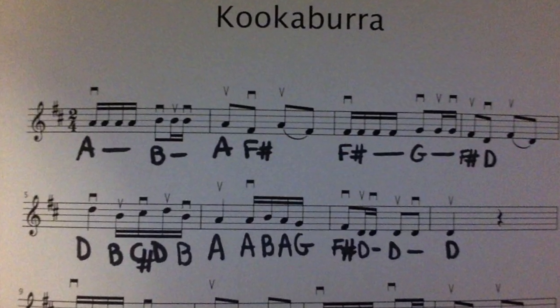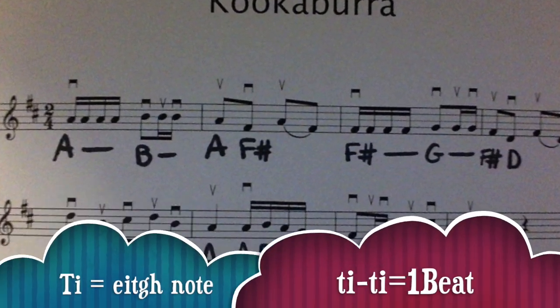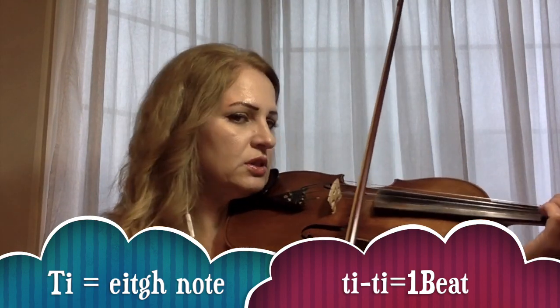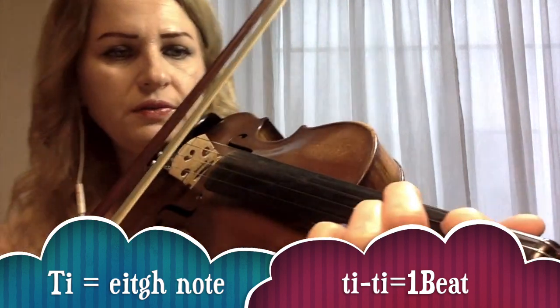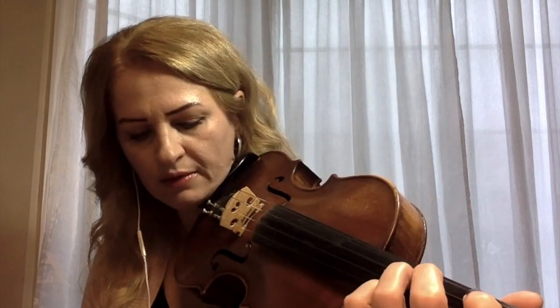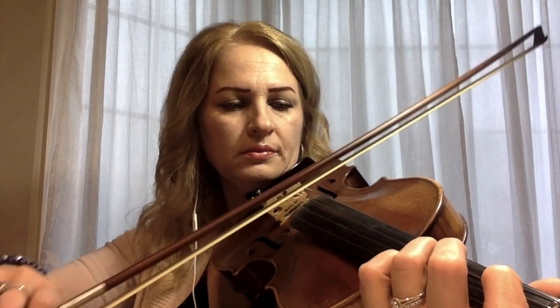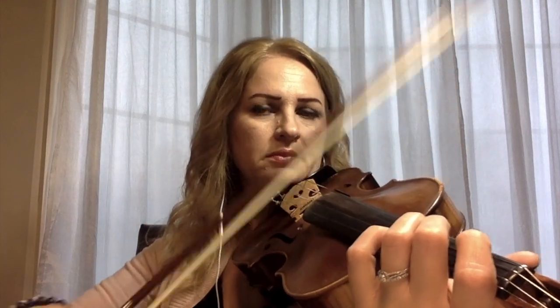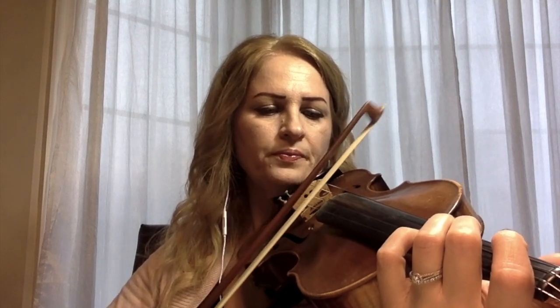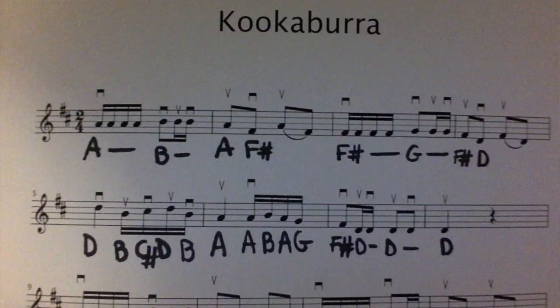The second measure has the rhythm pattern T, T, T, T, T and the notes are A and F sharp. We have the A open string, and then F sharp on this string with the second finger. If you want, you can play the G and see if the G is close to the F sharp — that means your F sharp is correct. We have separate notes and spiccato. Let's connect measure one and two together.